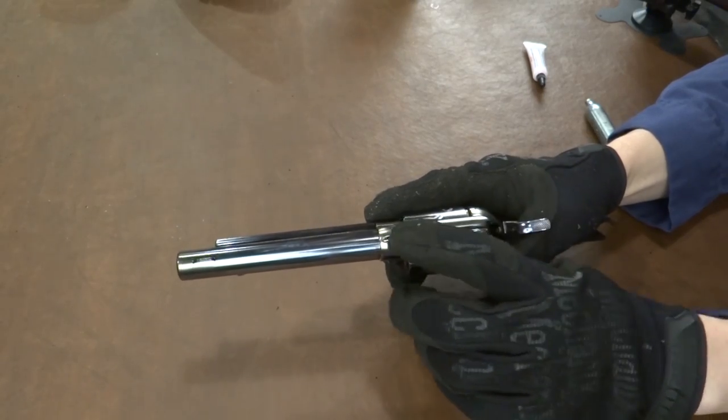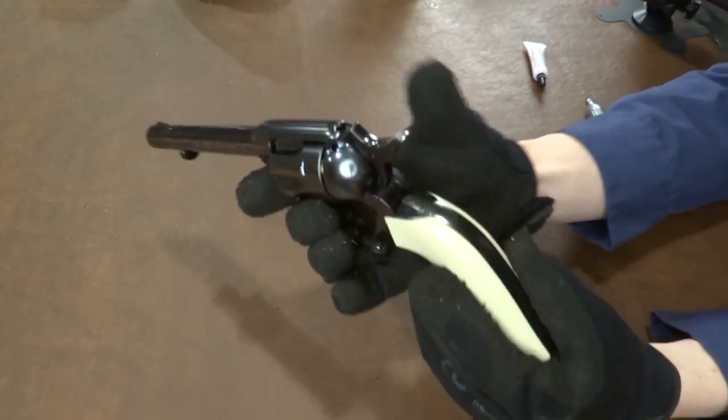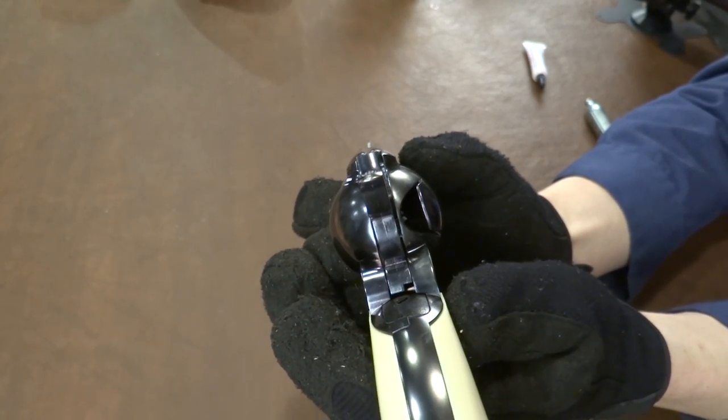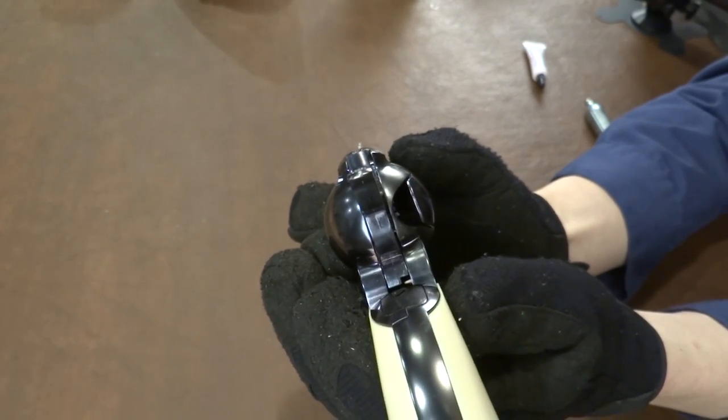You can see the rear sight is notched into the frame right here, the front sight right here. It's going to be kind of tricky, but I'll try to give you guys a little idea of what that's like. Kind of hard to see that front sight.